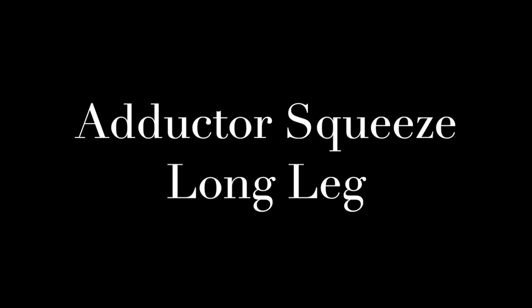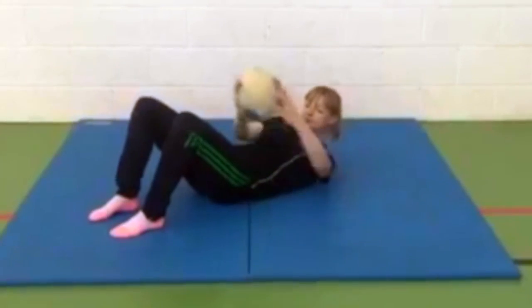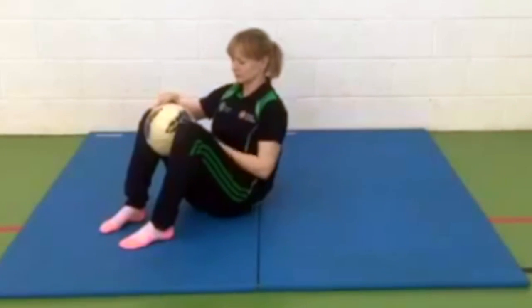The adductor squeeze long leg exercise. In the crook-lying position, get your ball and place it between your knees, squeezing gently to hold the ball in place.